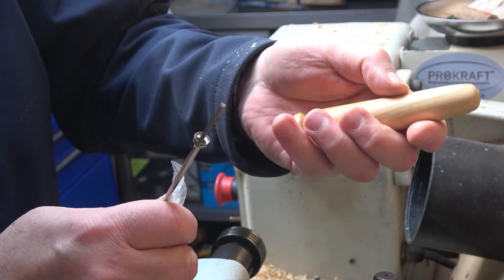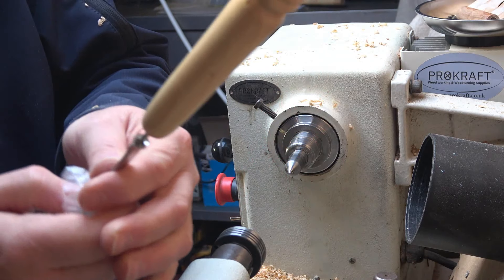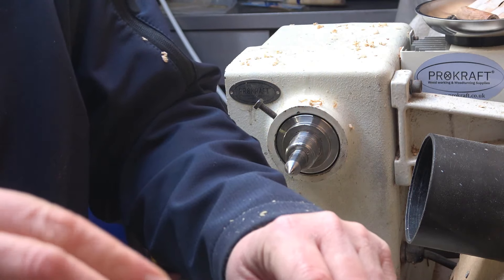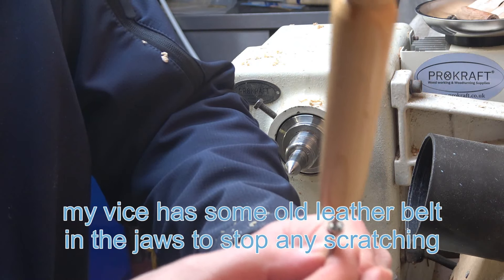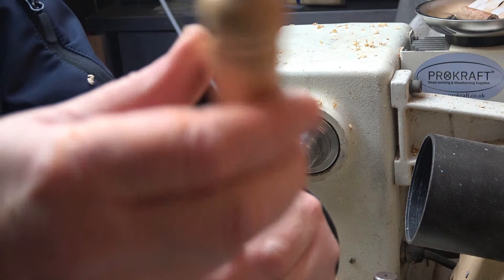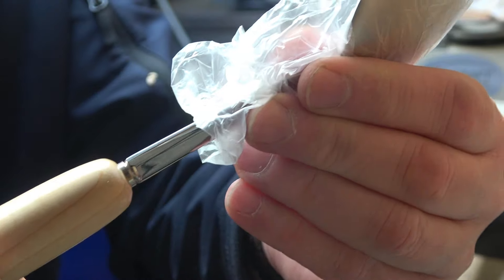I've got my kit with my ferrule — that goes on that end like so. I've just dropped my end cap. It's quite stiff; I might have to put that in a vice and just tap it in. My end cap will go in that end there, so it makes it appear that it's a metal shaft all the way through. I'm just going to hold that in a vice and tap it on a little bit and then I'll bring it back and show you. I've literally just popped it in the vice and tapped it on.